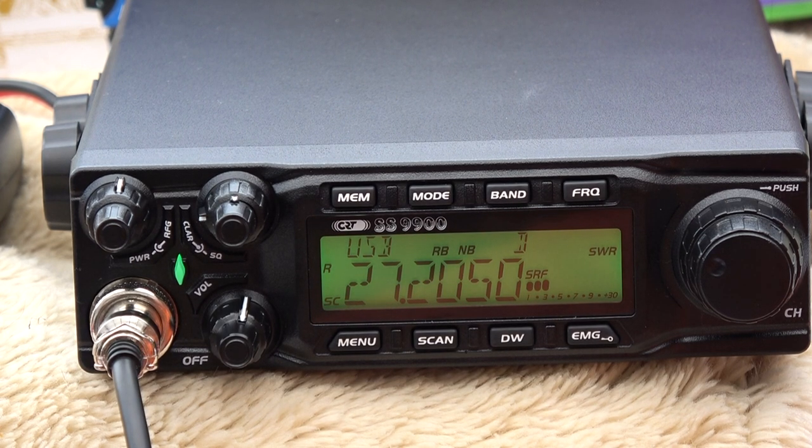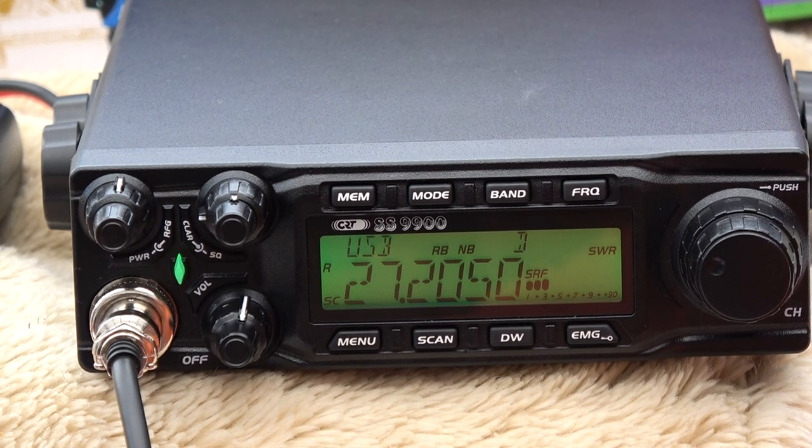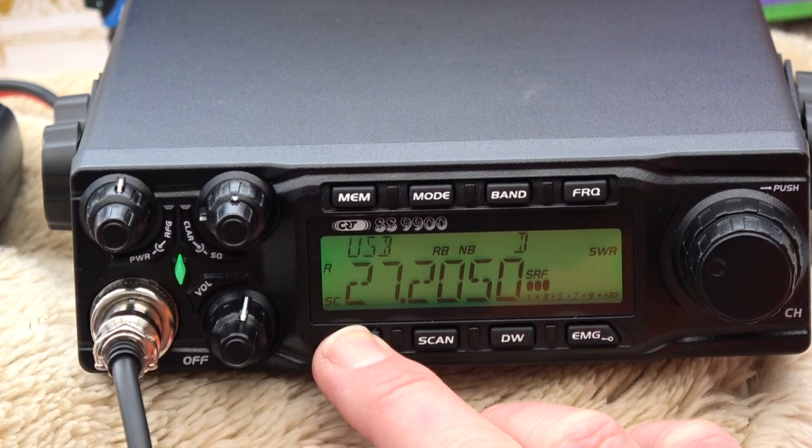Hi, it's Stuart from Airshow World, and thanks for joining me on tutorial number three for the CRT Superstar 990. Today we're going to have a quick look at the menus.